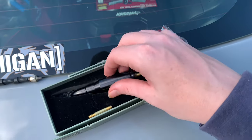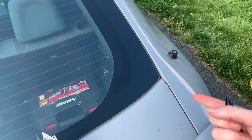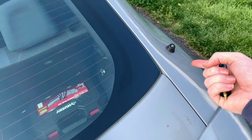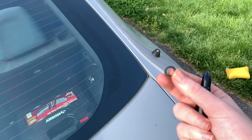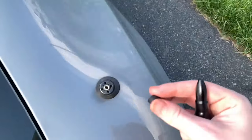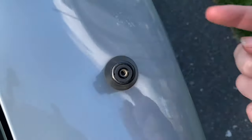Also in that bag there should be one of these — it's like a little rubber piece. I'm assuming it prevents water from getting into the threads. Once you've found the correct fittings, I went ahead and put it into the antenna. You can either screw the fitting onto the threads first or put the antenna on after — I just decided to put the rubber piece on and then screw it onto those threads.